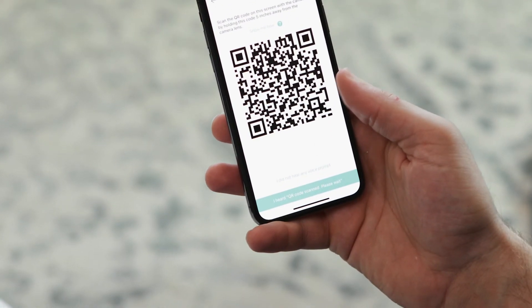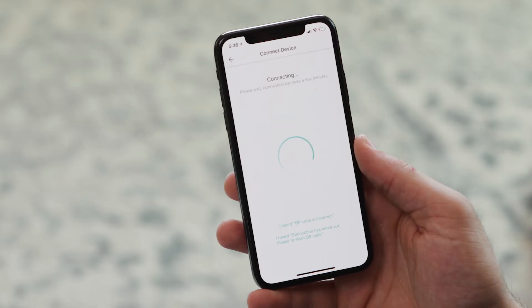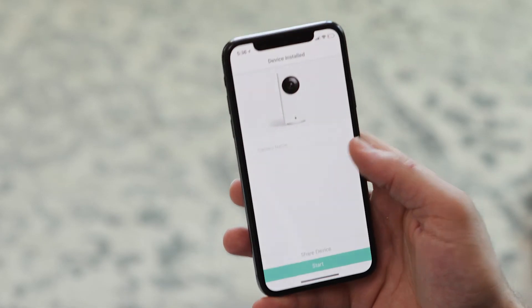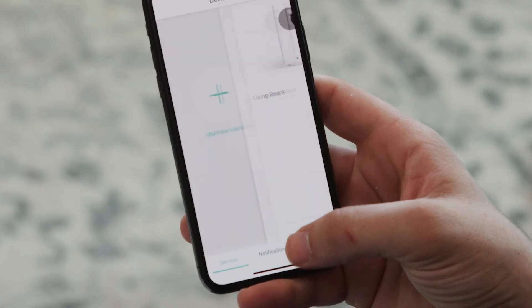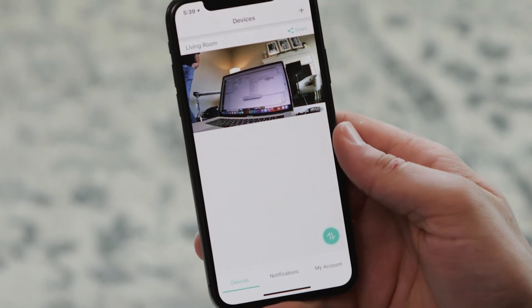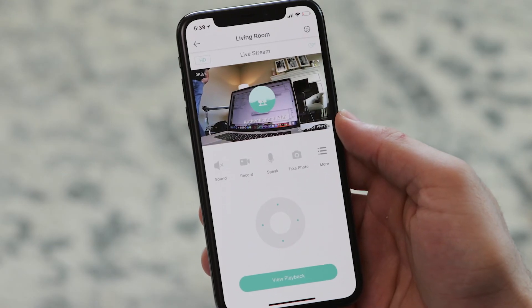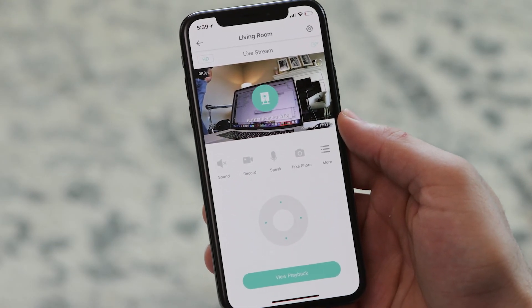Once your Wyze Cam Pan scans the QR code, hit the button. The Wyze Cam Pan will spend a few seconds connecting to the network, then finish the setup process by having you name your camera. After you've named your camera, hit start and you should see a still frame of the camera in your devices tab — just tap that picture and your live stream will load. If you have any questions, please email support at Wyze Cam dot com and we'll help you out.